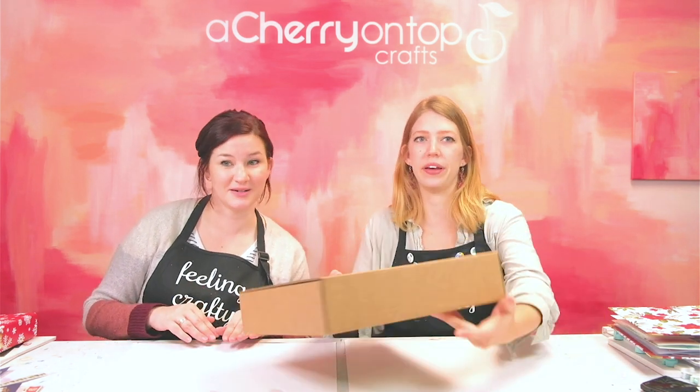If you want to be surprised, this is not the video for you - look away. But I know a lot of you do like to see what's in the month's box, so we are going to go through everything that's included and then we're going to make a couple things too. So let's open it up.